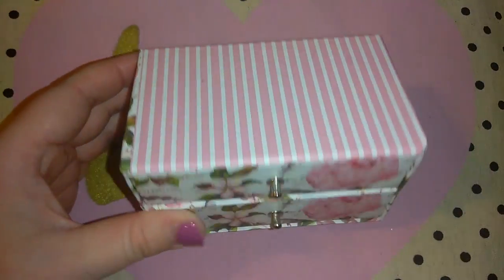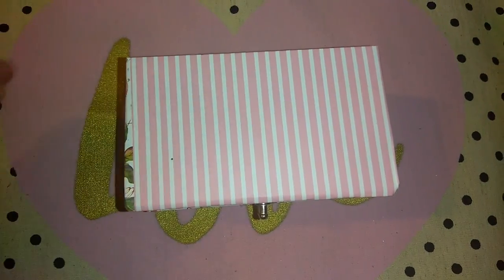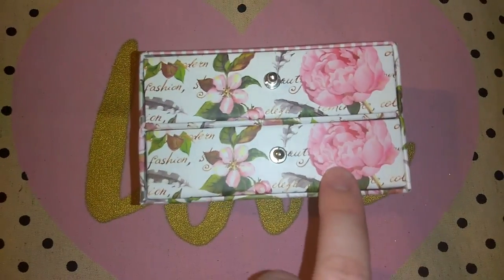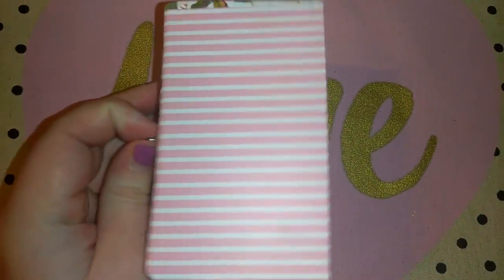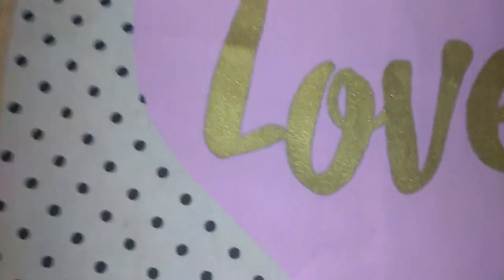Then I got this adorable little jewelry box. The pink and white stripes remind me of Victoria's Secret. It has roses on it and just pulls out with little drawers. I have another one of these that I'll show you once I get to it.